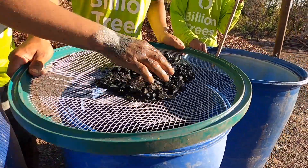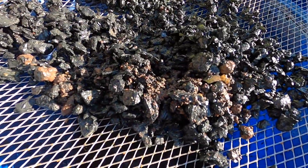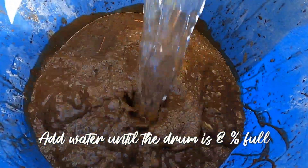Then add the ash or stone powder with the whey, and slowly combine the mixture with the first drum containing manure until it is mixed thoroughly throughout. After mixing well, add water until the drum is 80% full.